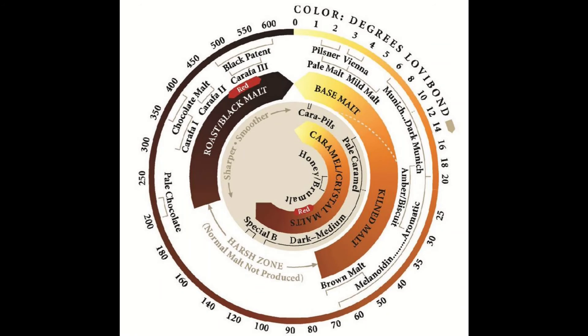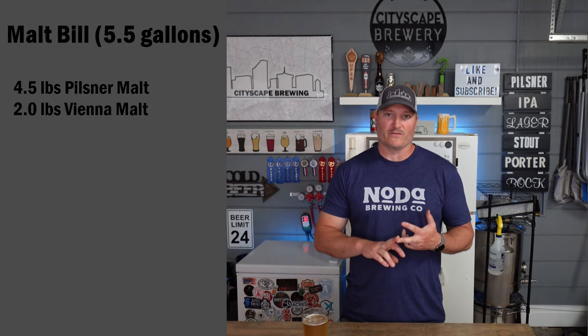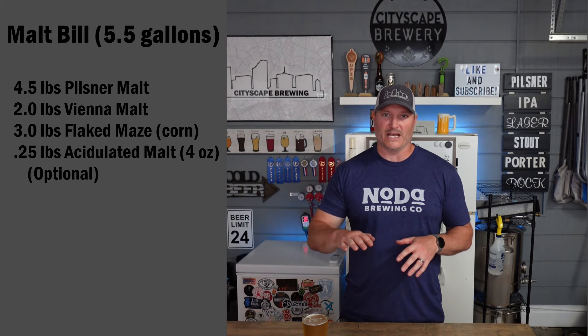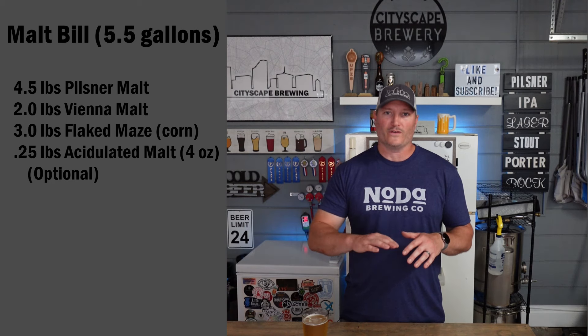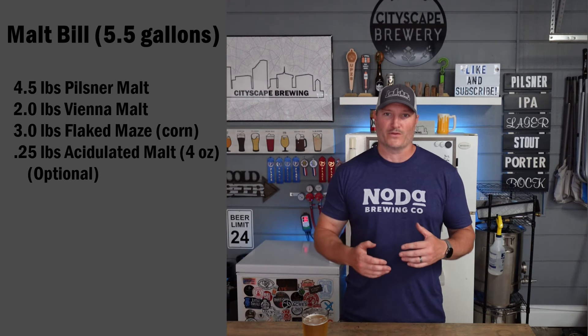For this Mexican Lager recipe you're going to need flaked corn to get that lighter color while keeping those malt characteristics. Pilsner and Vienna malts are between 1.5 and 3 Lovibond, which gives the SRM color. So for a 5.5-gallon batch I used four and a half pounds of Pilsner, two pounds of Vienna malt, three pounds of flaked corn, and about four ounces of acidulated malt. That acidulated malt helps bring the pH down, but I still added a little lactic acid. You can swap more acidulated malt for lactic acid or vice versa to hit the acceptable mash pH range of about 5.2 to 5.3.